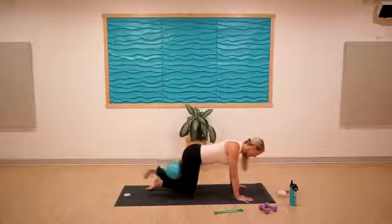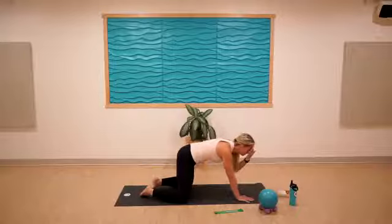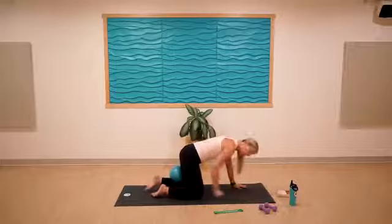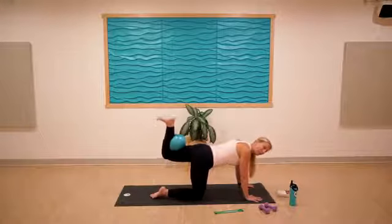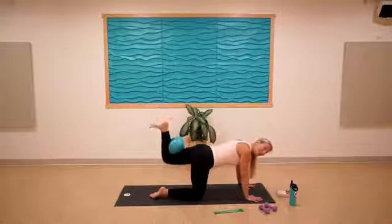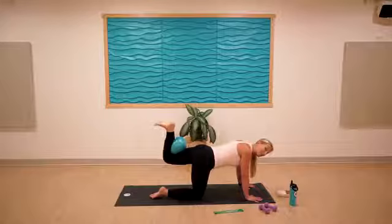Hold the squeeze, bring the right knee back to meet the left and lift for five, four, three, two, one. Excellent — bring that down, set it off to the side. Maybe take a child's pose and some movement, then prepare for the other side. Whatever you've got goes behind the left knee, right knee is directly underneath the right hip.